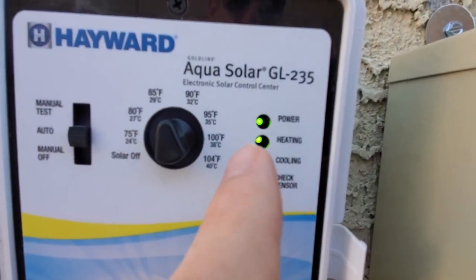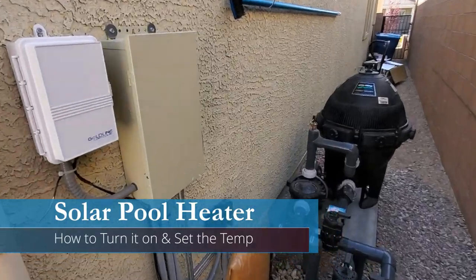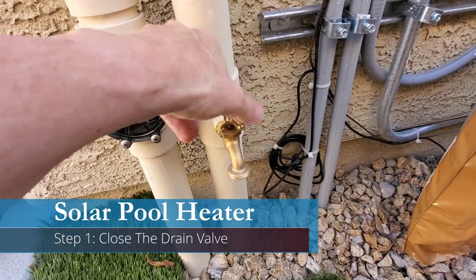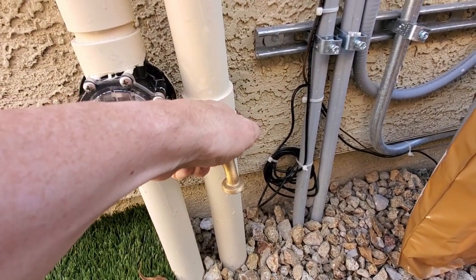Now I'm going to show you how to turn on your pool heater — this is a simple three-step process. The first thing you want to do is close the drain valve that's connected to the pipe that goes to the pool. Tighten to the right all the way.